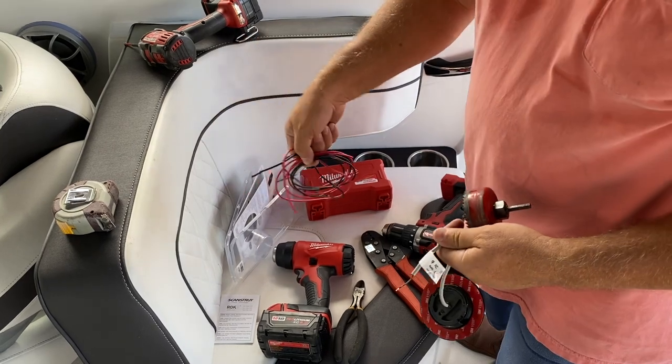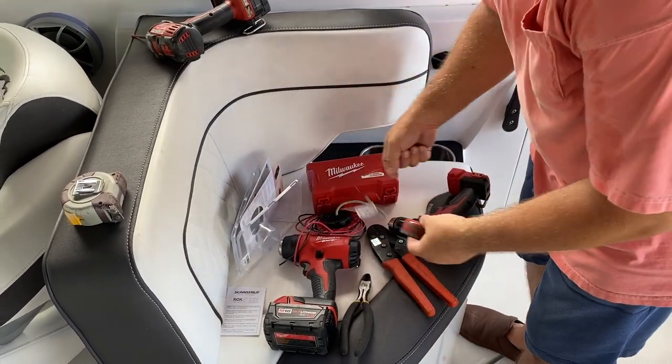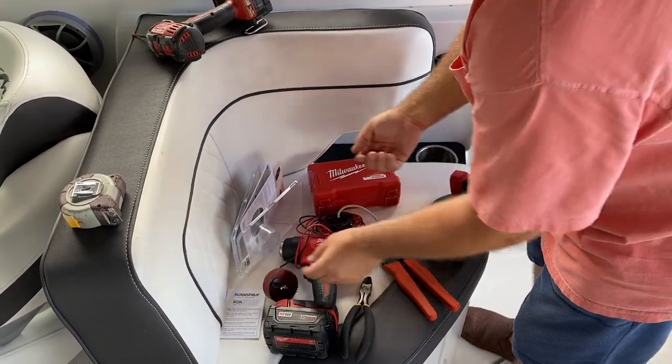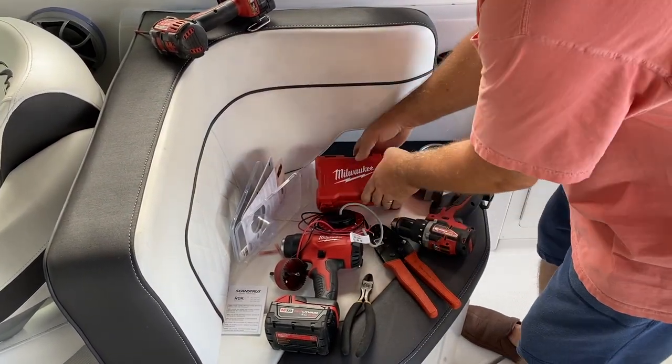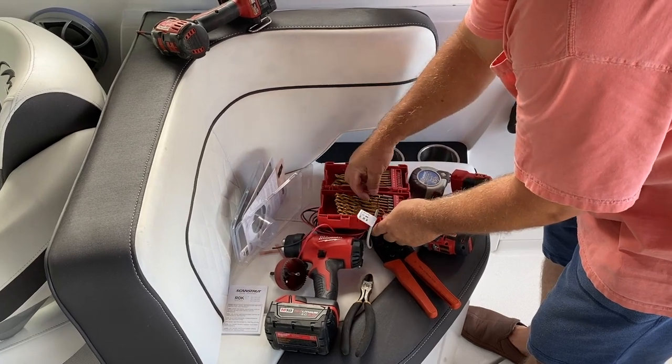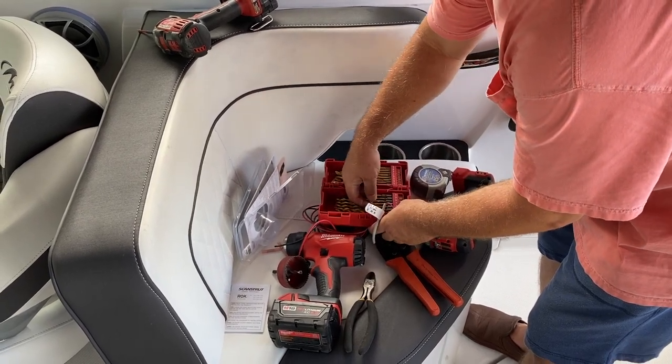I'm not going to show you how I did the wiring because every boat's a little different. And if you don't know how to wire 12-volt, you probably shouldn't be doing this. But let's go ahead and measure and see exactly what the middle is, then drill a little pilot hole and get started.